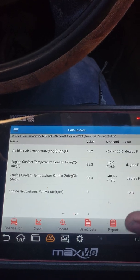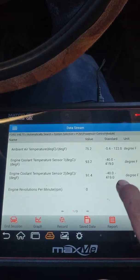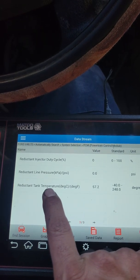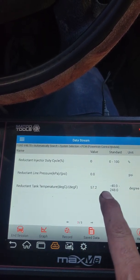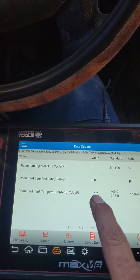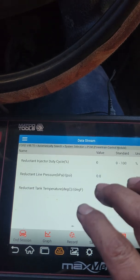Make sure that the ambient air temperature and the tank temperature is above 23 degrees. That also is just to make sure that those sensors are working properly.